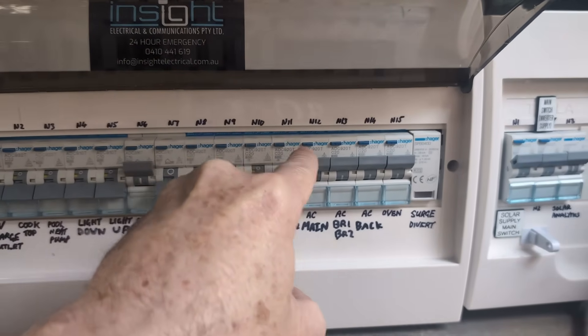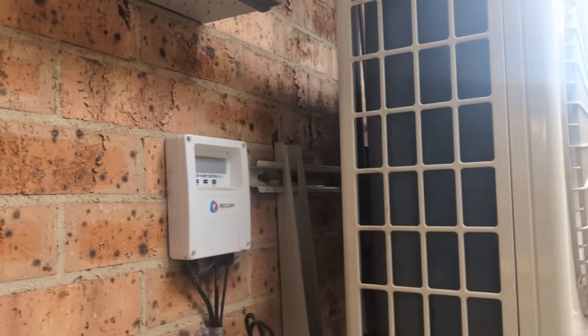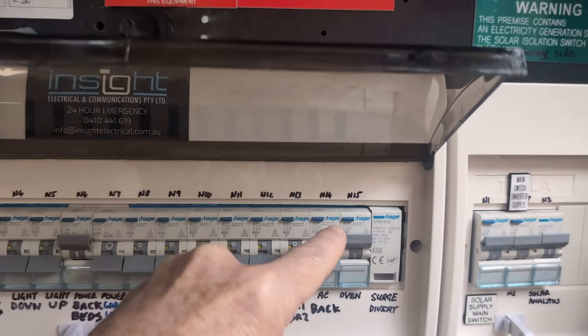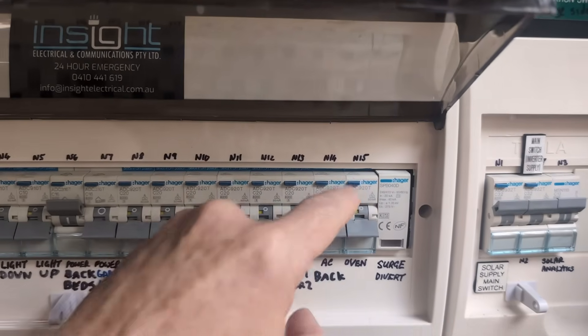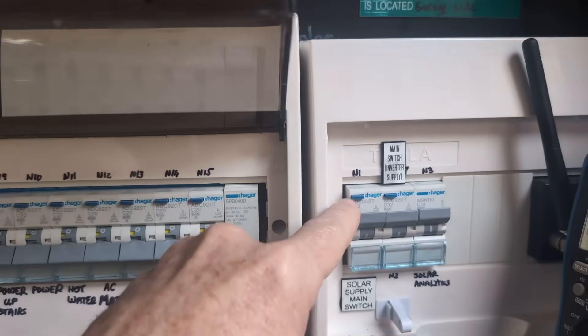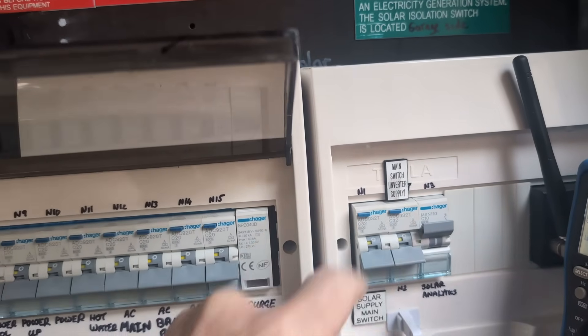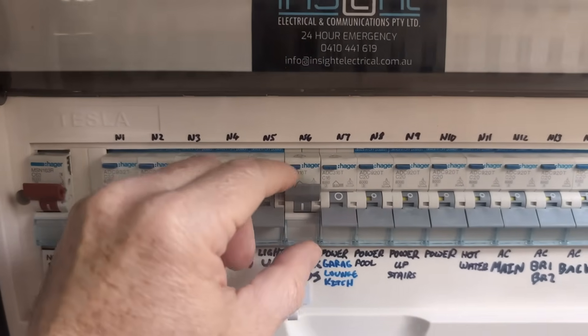Boom. This is kind of satisfying actually. Oh, there we go — there's the heat pump. The heat pump just switched off there. Okay, they've just piggybacked on that circuit. Oven — they're all working. Solar main supply switch — yeah. Solar inverter. So they're all working. That one has failed. It's come a gutser.